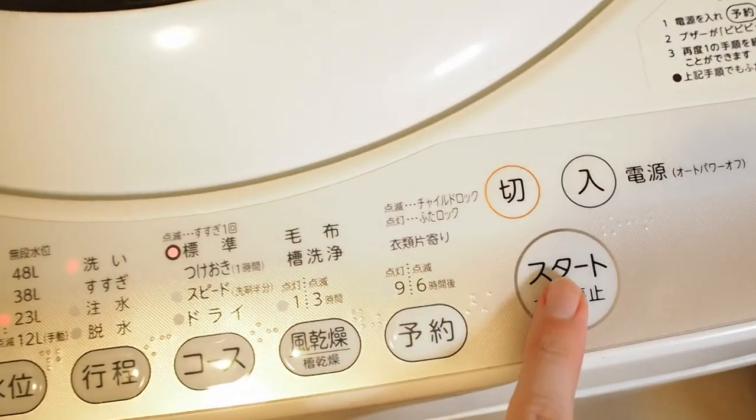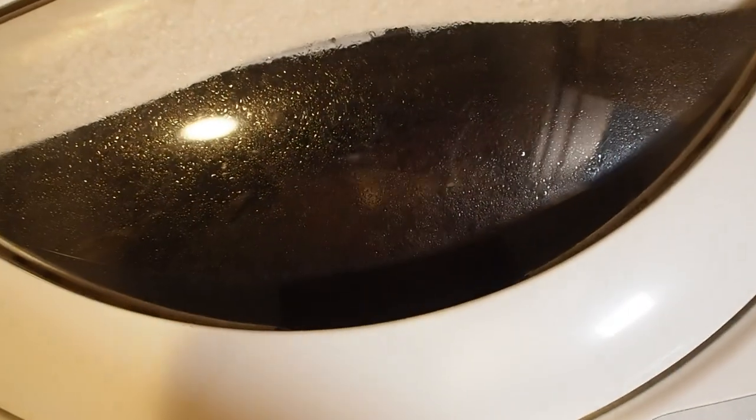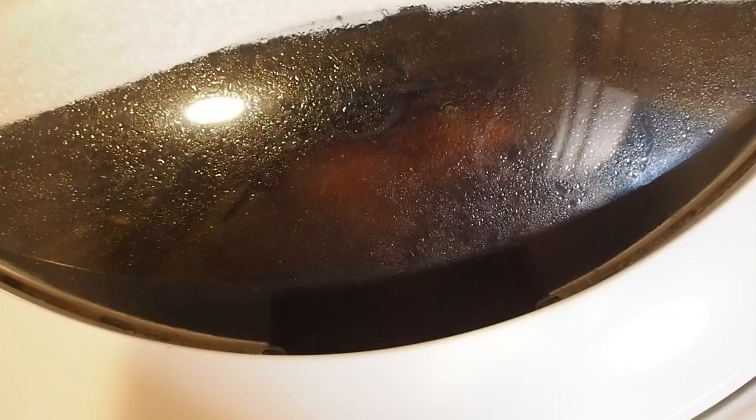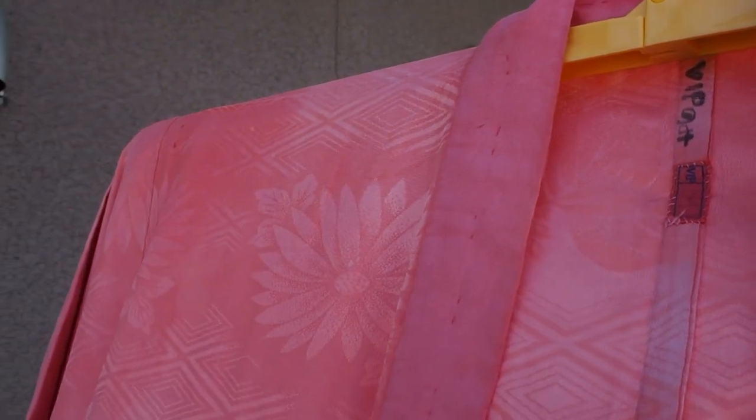After that hour I turned it on spin-drying mode, and after that I washed the nagajuban — I don't have footage of that part. As I can tell so far, the nagajuban is dyed. I have it now hanging behind our house in a shady but airy place to dry. I'm going to talk to you tomorrow when it's hopefully dried and show you the results.